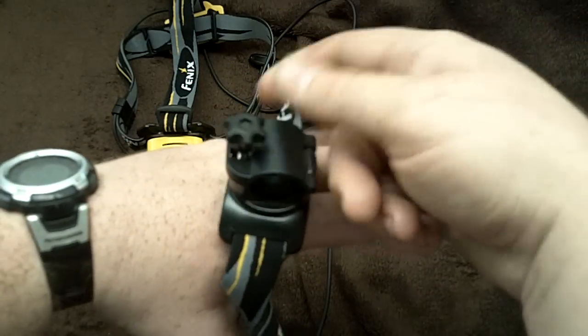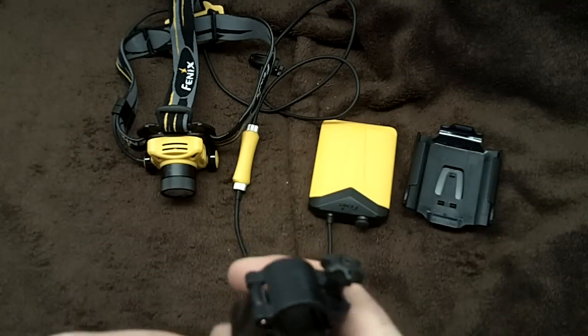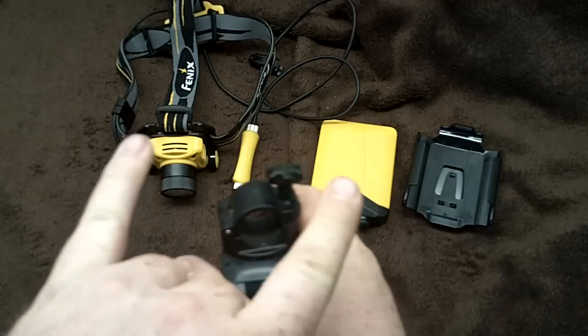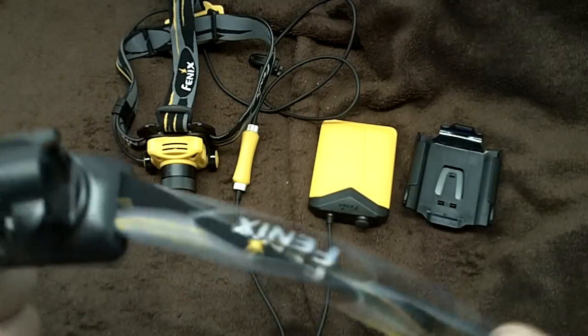You can put your PD20, or whatever your light is, so that you have a body light everywhere your body is squared up to. Then you also have light on your head as it swivels, and for night hiking it's phenomenal.